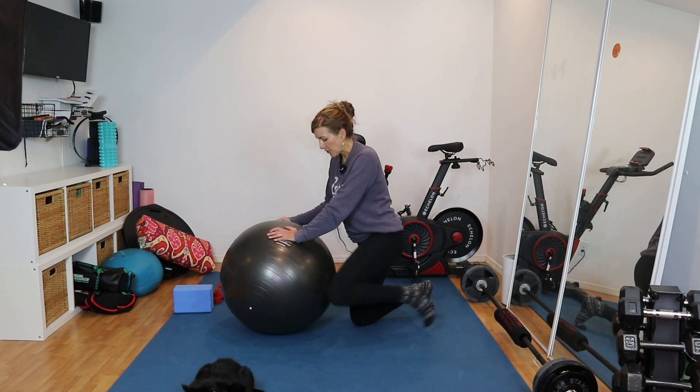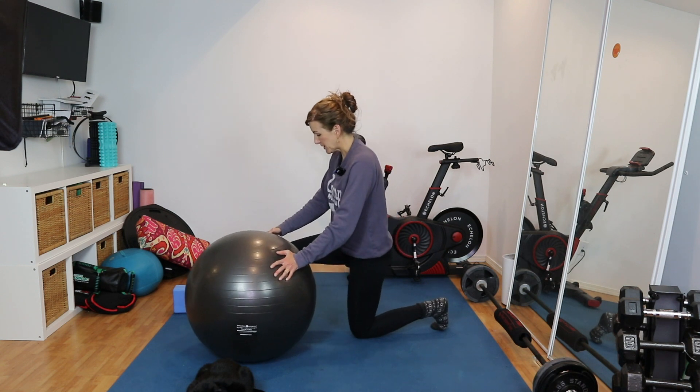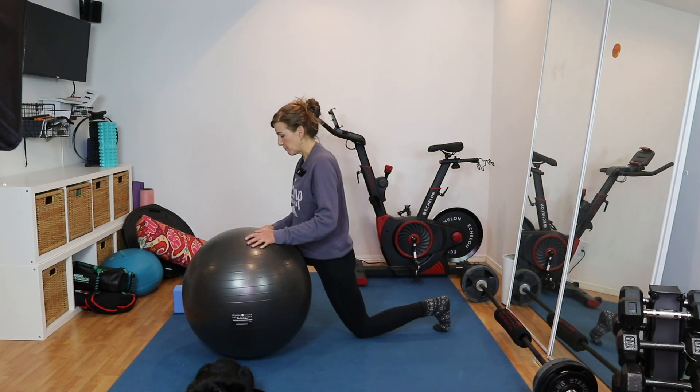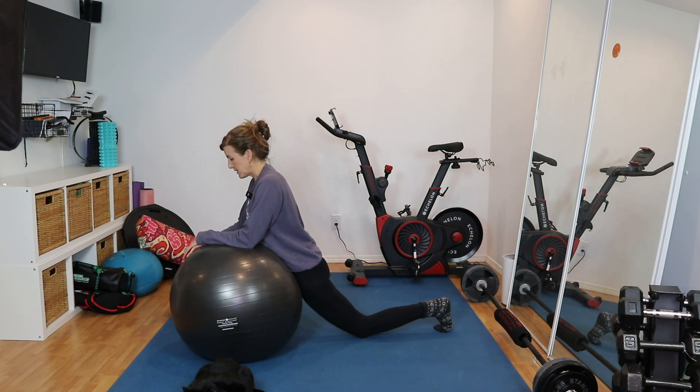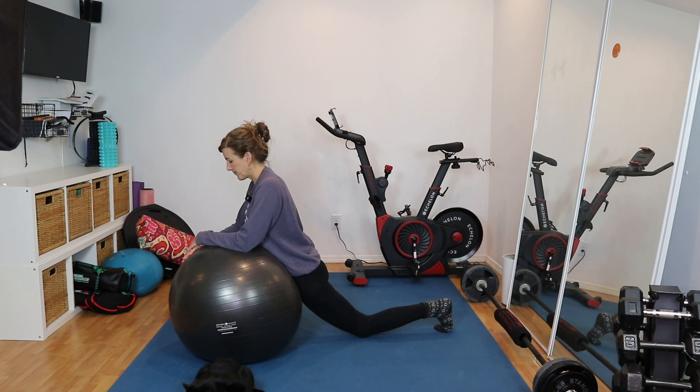Now we're going to switch and do the same thing on the other side. You always want to transition in and out of stretches and release poses with ease and care — you don't want to just bolt in and out of them. Finding the position where I can press the hips in and get a nice stretch. With the amount of sitting we do nowadays, this is a really great stretch to open up the front of the pelvis where the hip flexors are. We have a deep muscle on each side called the psoas, which can be implicated with things like back pain or a posteriorly tilted pelvis. It's also a place where we often store a lot of fear and emotion, so it's nice to get some length and release happening there.